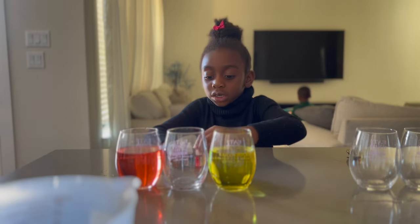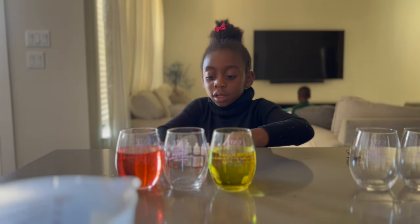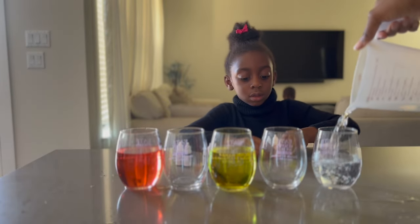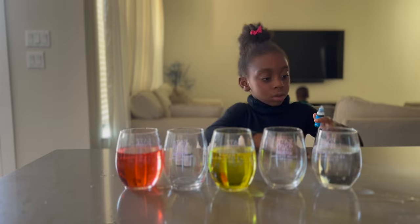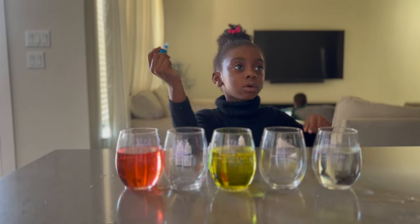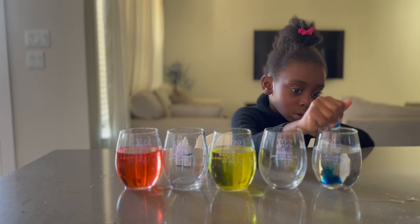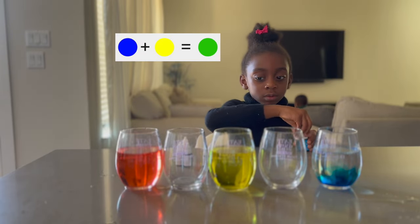Now we need to do — what do we want to do next? Let's do yellow and blue. Yeah. Since we already have a yellow here, we're going to put an empty cup. What are we going to put in here? Blue. Two drops like the yellow. One. Two. So yellow and blue is supposed to give us what? Green.